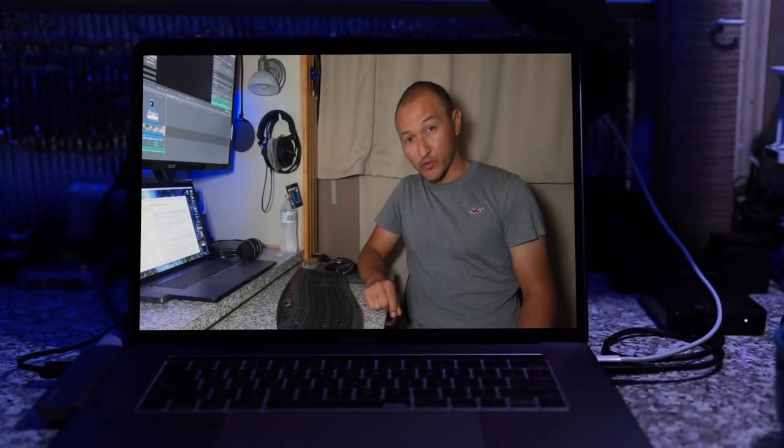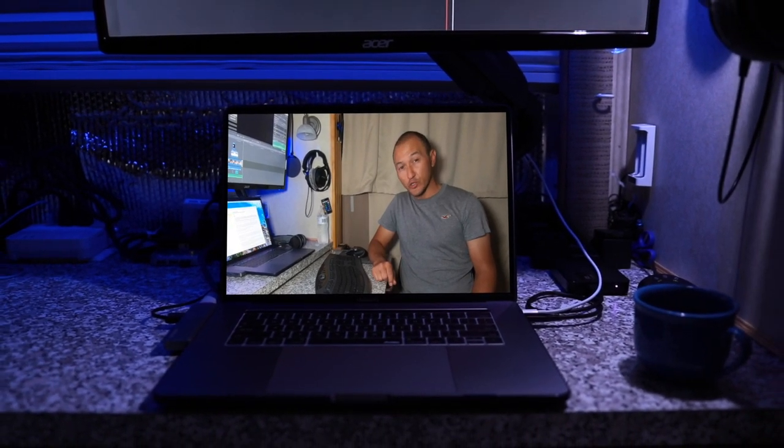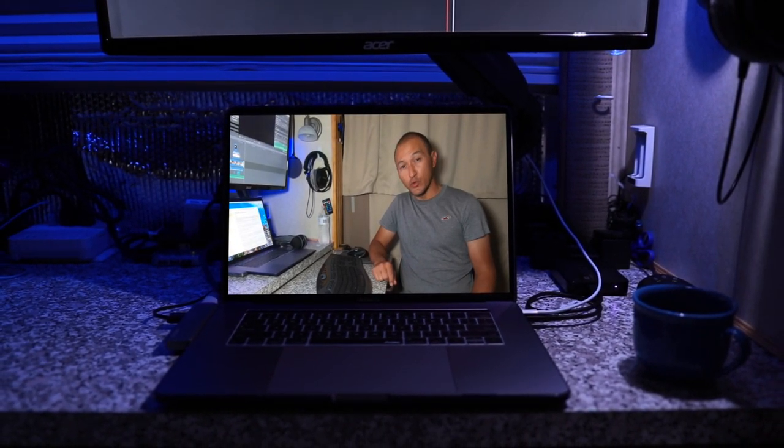Today we are going to take a look at the security cameras we use in the RV, as well as all the features they provide. We're also going to look into the details of how we can view the cameras remotely from our phone.